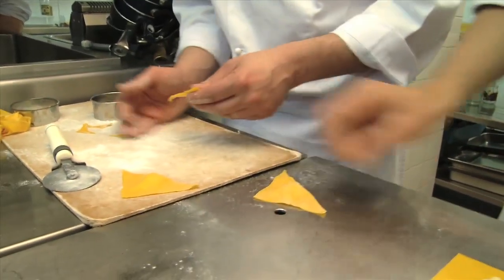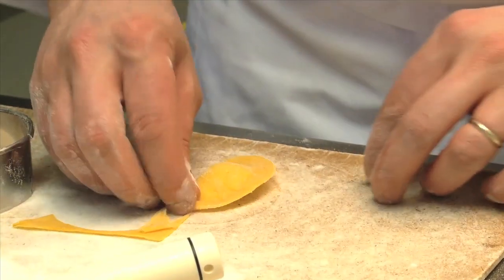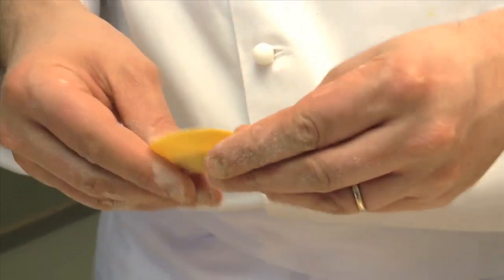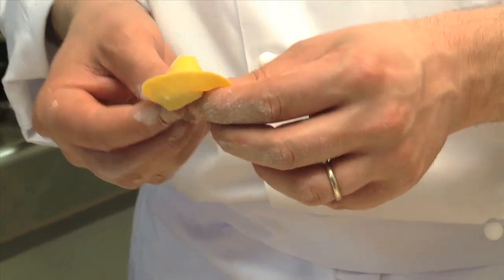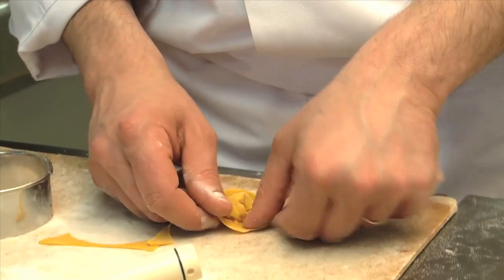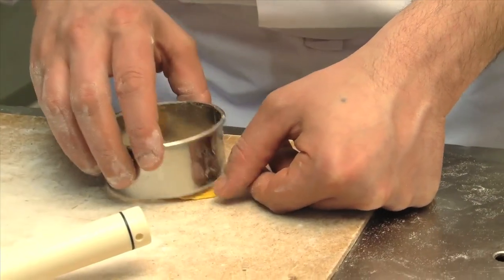When you make pasta it's important, when using delicate ingredients like chickpeas, red crayfish, or raw fish, that the tarragon pesto is fresh. It's also important that the pasta is very thin.